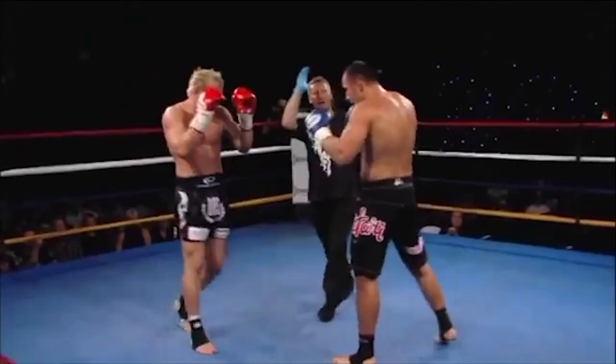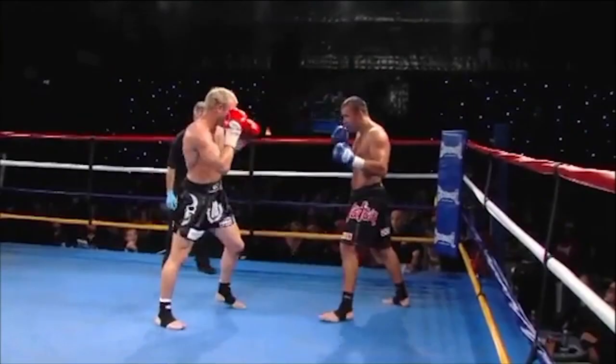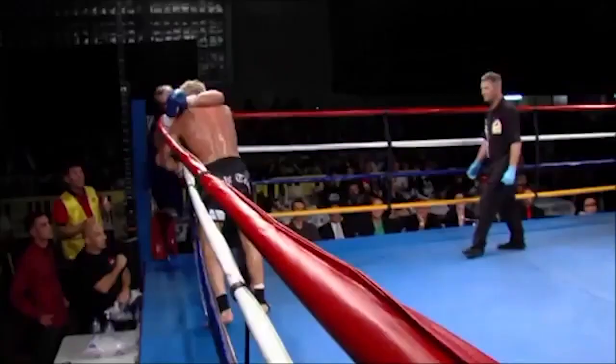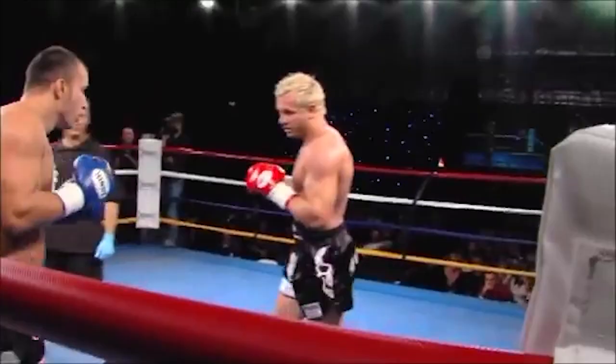Corbett would also manipulate the guard through hand traps, pulling the hand down to open up an elbow strike. Hand traps work particularly well with elbows, since the hand that pulls down the guard can be directly folded over into the elbow. Corbett would also use them to land uppercut elbows, taking an angle towards the elbow to shorten its path and pulling out the defending hand while elbowing up the middle.